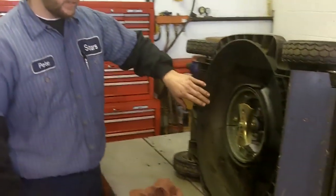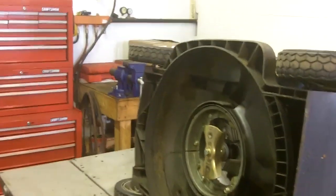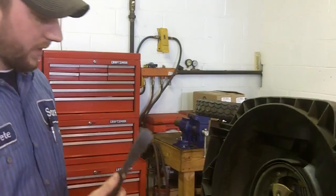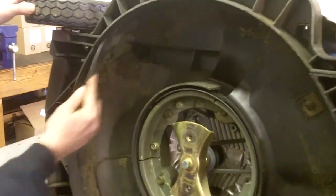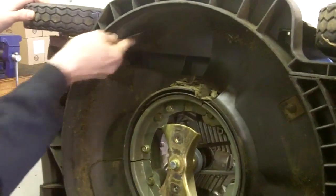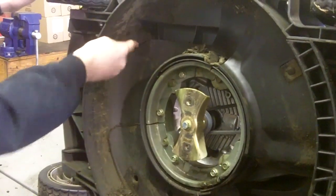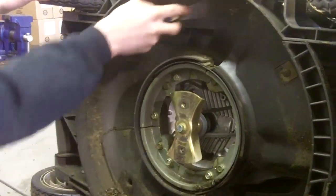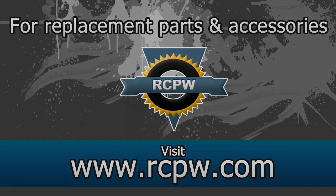While your blades are off getting sharpened or replaced, also take the opportunity to remove any large clumps of grass on the bottom of the deck. There are many ways to do that, but one of the easiest is using a standard putty knife you have lying around — just scrape the clumps of grass away.